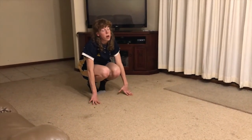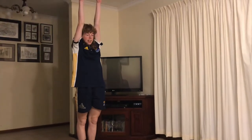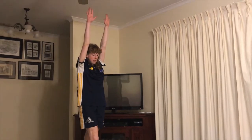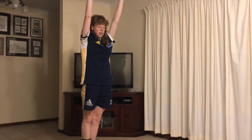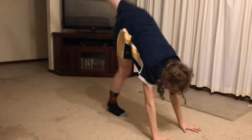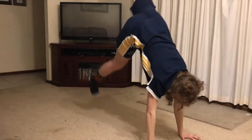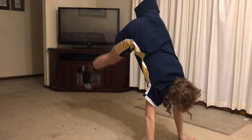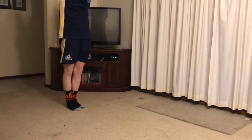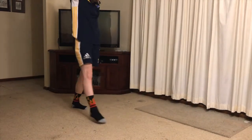The next one after our bunny hops is five big scorpion kicks. Standing up tall in your rocket, you're going to do your big step forward, hands on the floor, and kick — one, two, three, four, five — and back to rocket.